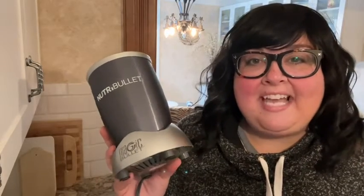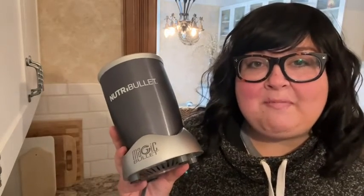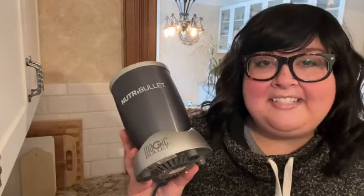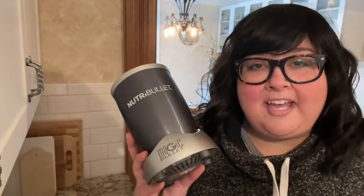Hi there! I'm Alex from WTI. I like to make smoothies and I love using my Nutribullet to make them. This is a really compact blender, so if you don't have a lot of space it's great for that. It's powerful too, so if you're doing more than smoothies — like blending up purees, salsas, and things like that — it's great for that kind of thing.